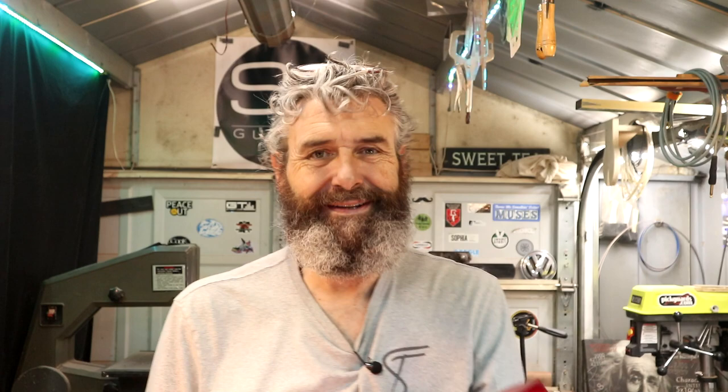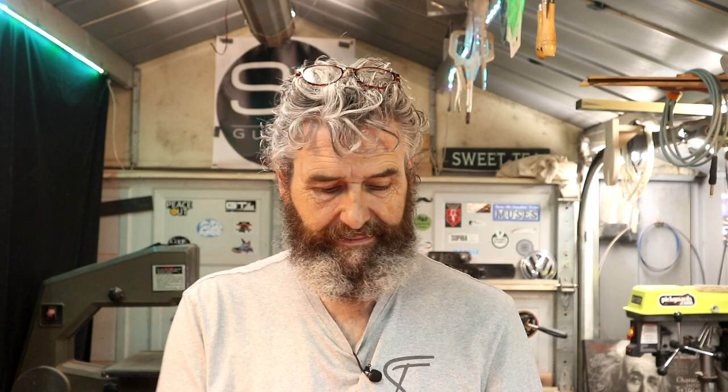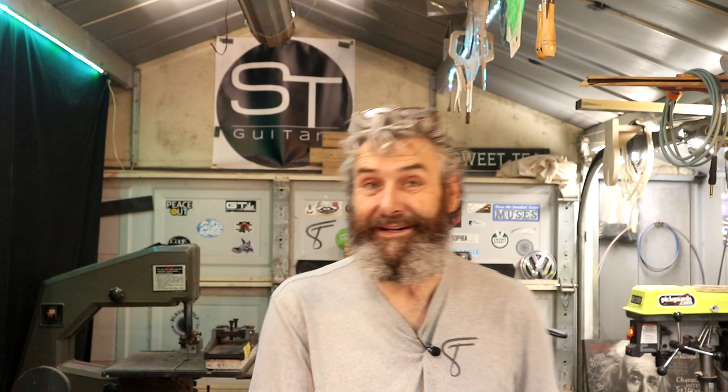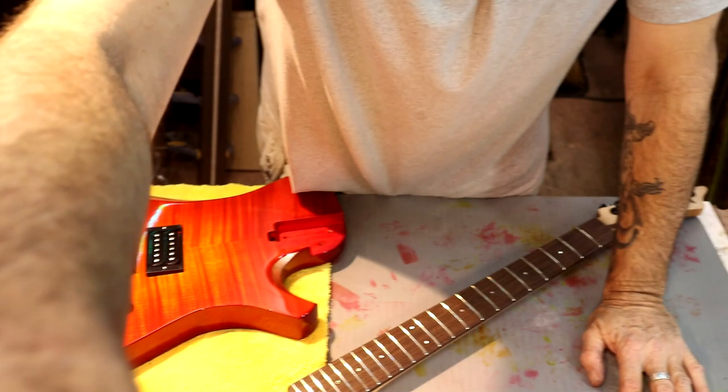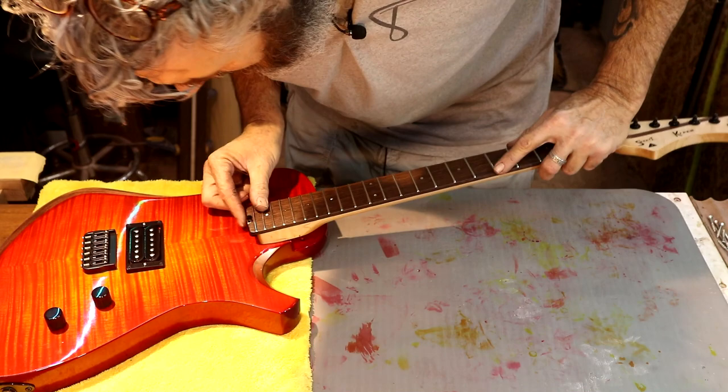I went ahead and finished the wiring off camera — I've got a problem talking and soldering at the same time. We're wired up. I'm not going to sort the back cavity cover out quite yet — we're going to mount the neck and make sure everything's working like it should, then take care of that. I am so excited right now — I had to walk away for a minute to calm down. I love this part of a build. We're going to put this neck in — nice tight neck pocket, I like that.